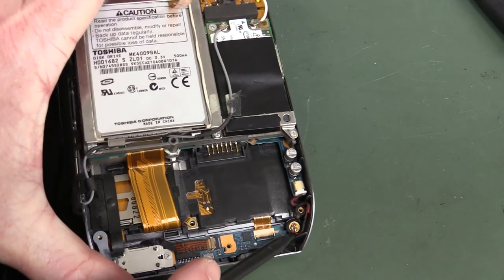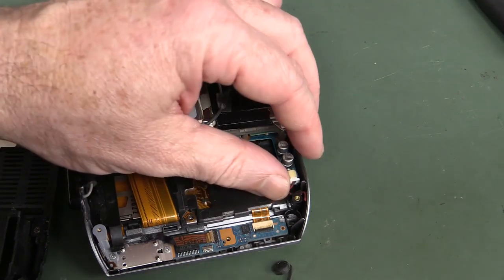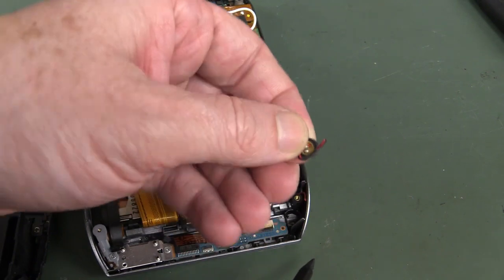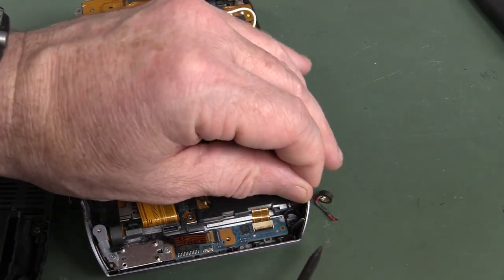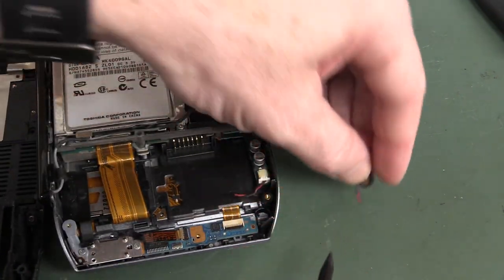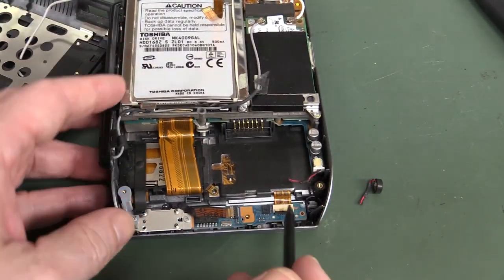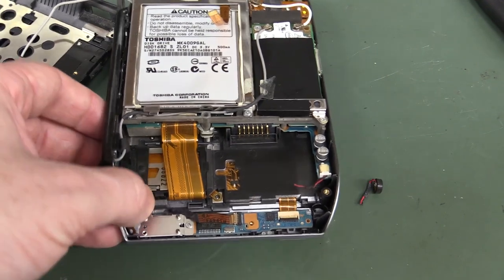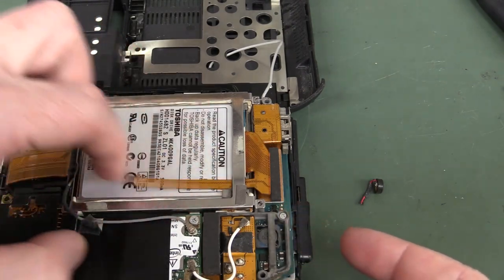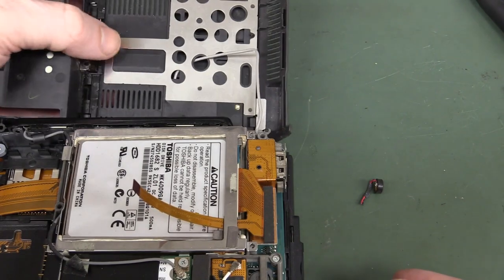There's our mic down in there — it's got a little rubber surround on it, which stops vibration coming through when you're holding it. That's always a nice touch — you'd expect to see that. I'm not sure what this flat flex is going to — it's just flapping around in the breeze and doesn't seem to mate up with anything on there.